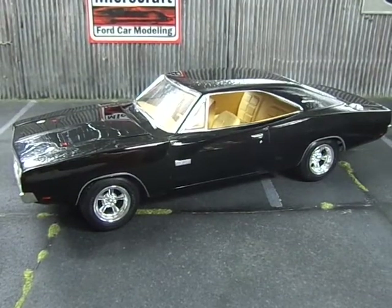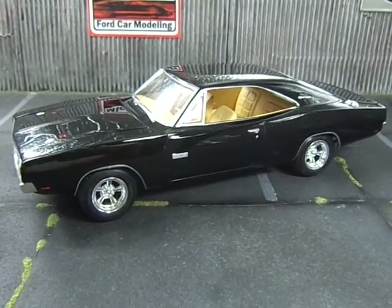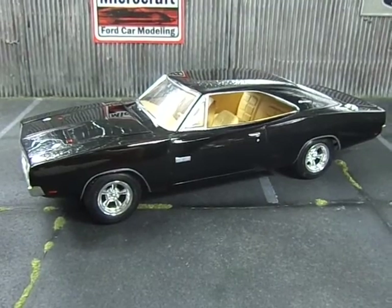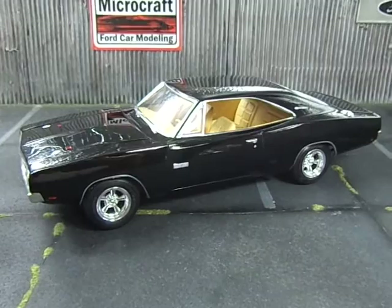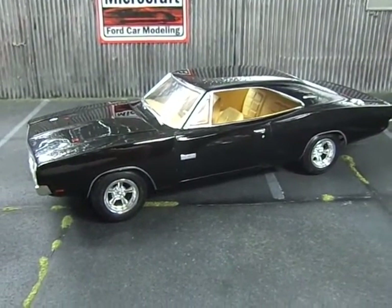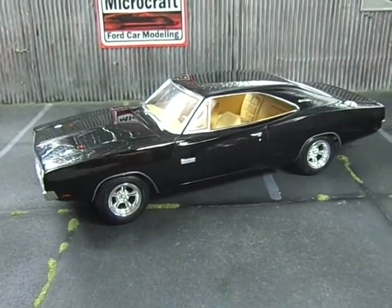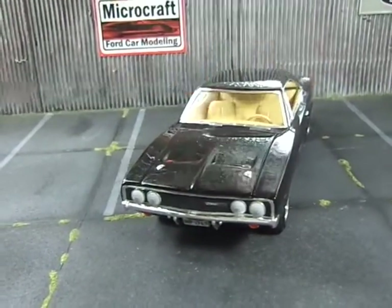Well guys, here we are again with the '69 Dodge. The difference is this time I can say it's not a Dodge with an identity crisis — it's now officially a Dodge Charger 500, because I just scratch-built a correct grill, and it's not even that bad.